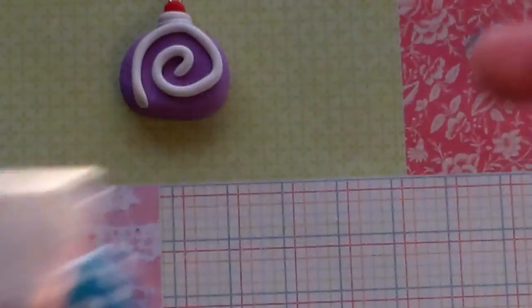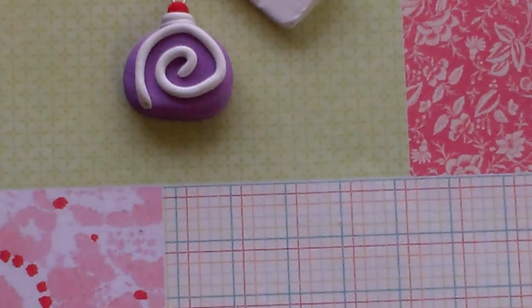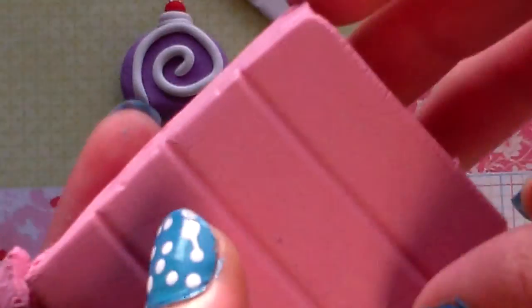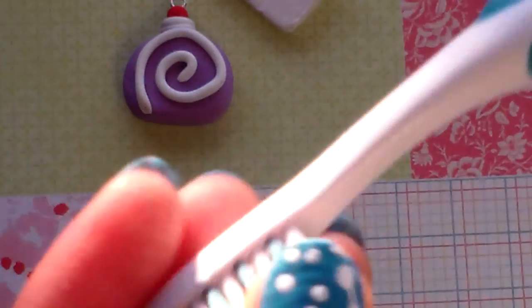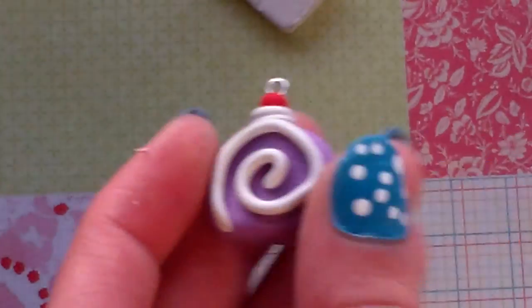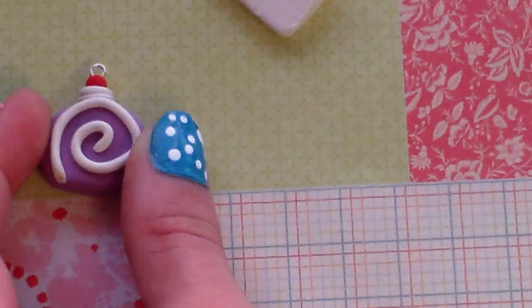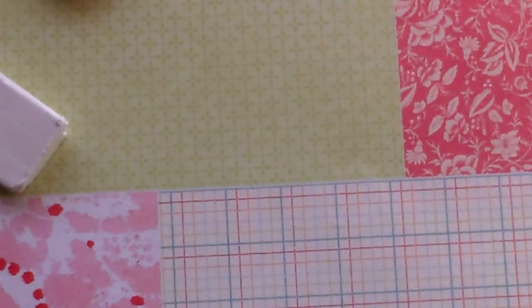Next you're going to need a color for the cake. I like to texture mine, so I just use a regular toothbrush. If you would like to add a cherry, you can add one additionally.